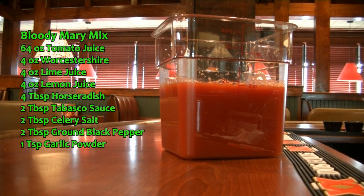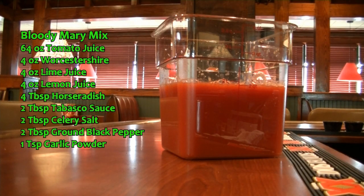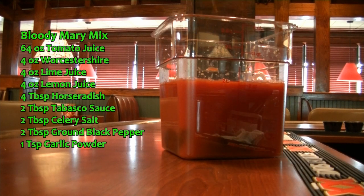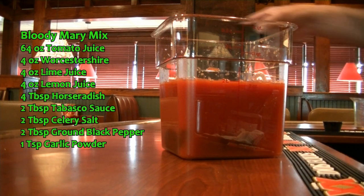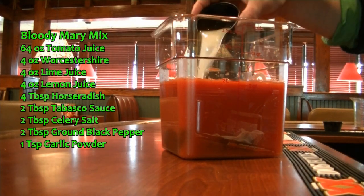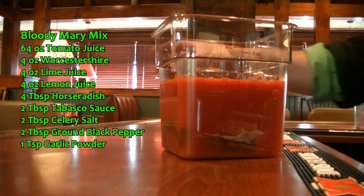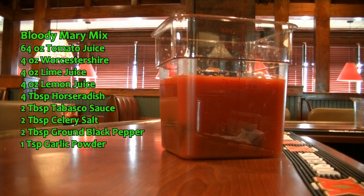To that, we're going to add four ounces of our Worcestershire sauce — I've already pre-measured that out. And to that, we're going to add four ounces of our lime juice, freshly squeezed, and four ounces of our lemon juice, freshly squeezed. Starting to smell great.